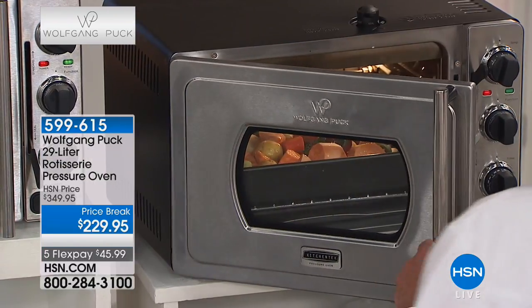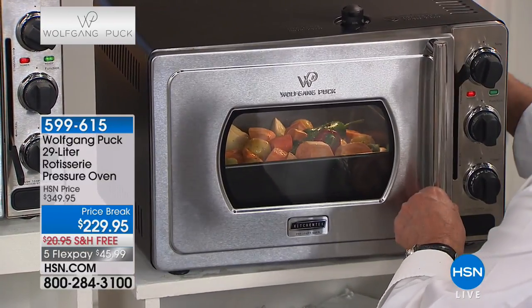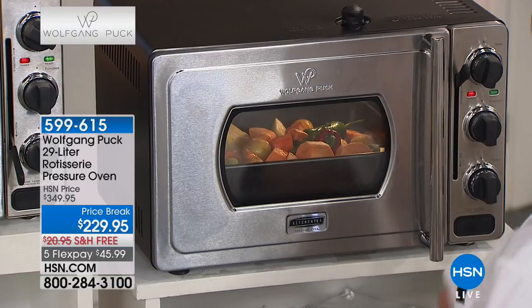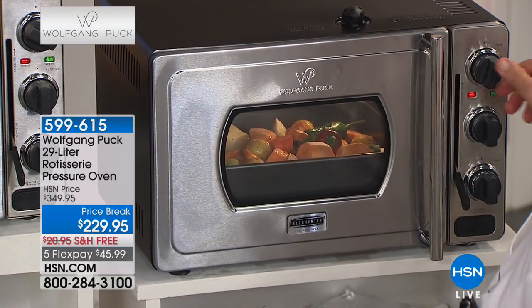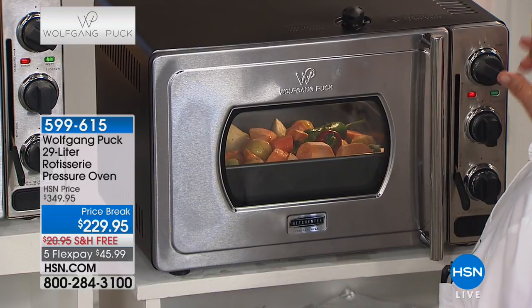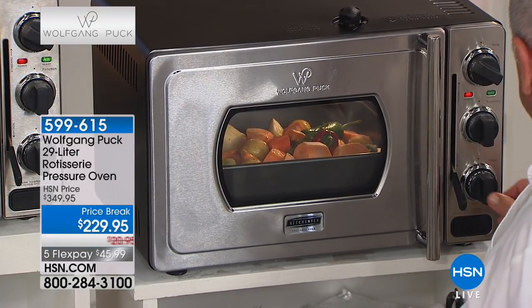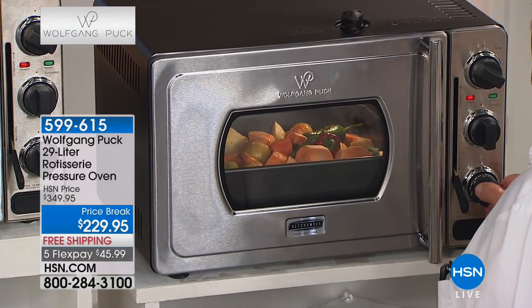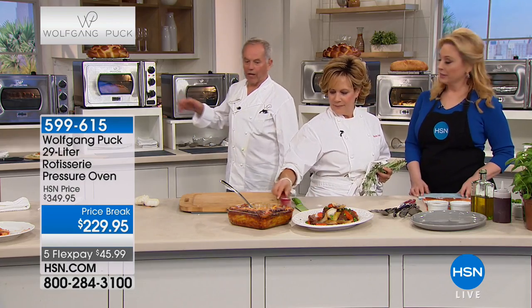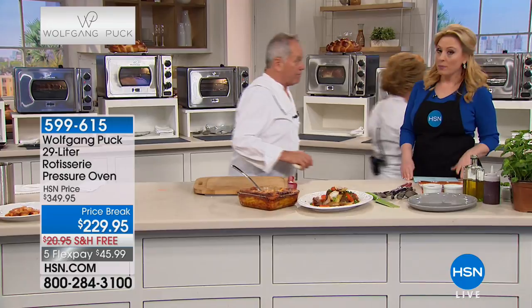You have to secure it - close the door, put the lever down, put it on seal on top, set it to 400 degrees, roast or bake, and set the timer to 20 minutes. Now you can do whatever you want - go wherever you want - and you are done.